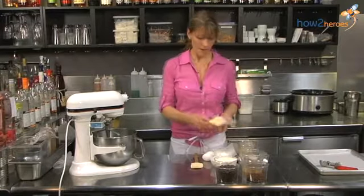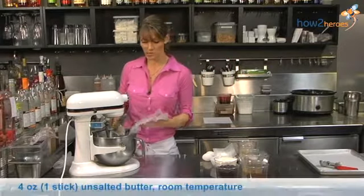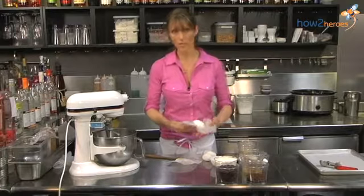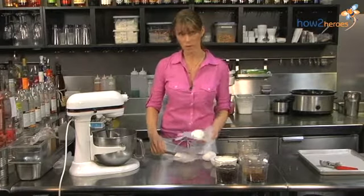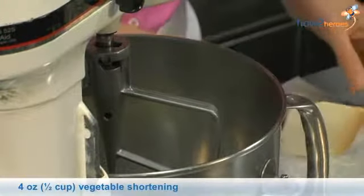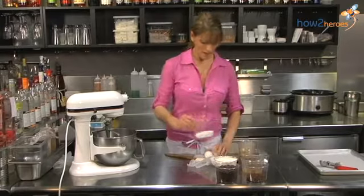We're going to start by taking our butter. I have four ounces of unsalted butter that I've left to soften at room temperature, and then four ounces of vegetable shortening. I prefer to use a trans-fat free shortening — believe it or not, Crisco actually is — and you can also find some other all-natural brands out there. We're going to get those going in the mixer.